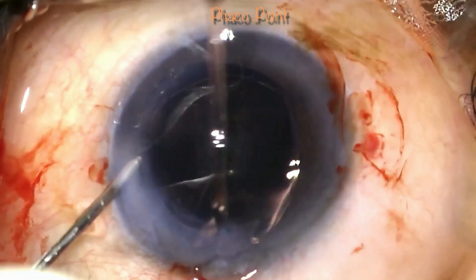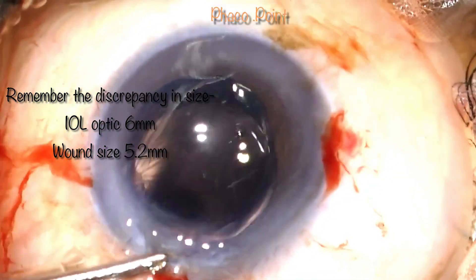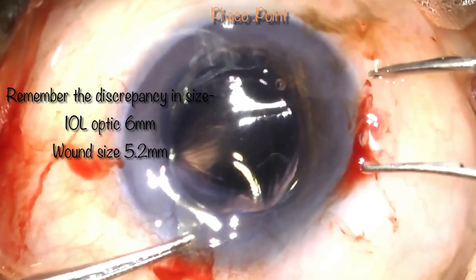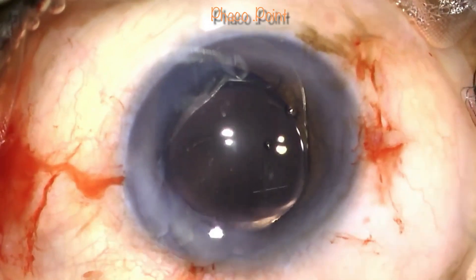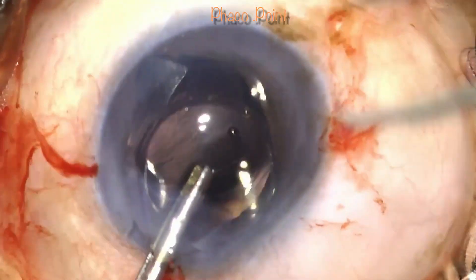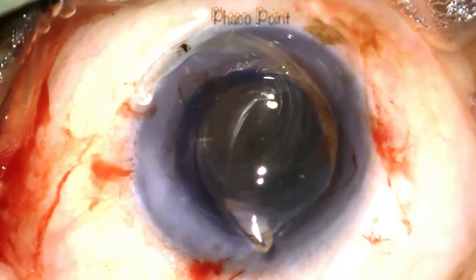My first attempt at removing the IOL fails. Note how I hold the IOL at the optic-haptic junction very proximally and try to bring it out of the eye — I am not able to exert the correct amount of force required to pull this optic out through the 5.2 mm incision. Here is the correct way of doing it: under adequate viscoelastic, a well-opposed Macpherson's forceps is introduced into the eye, making sure it holds on to a large portion of the optic. Only then can you exert the correct amount of force to successfully and comfortably remove it from the eye.